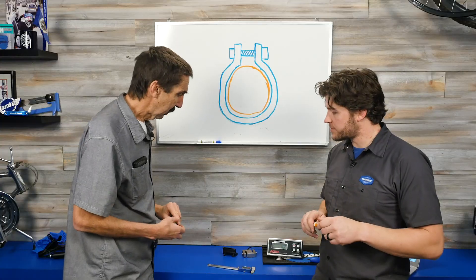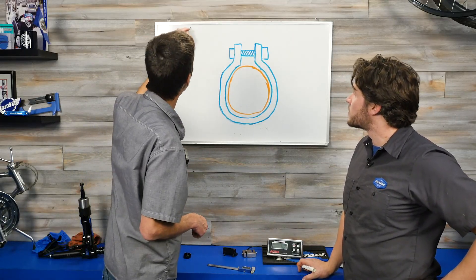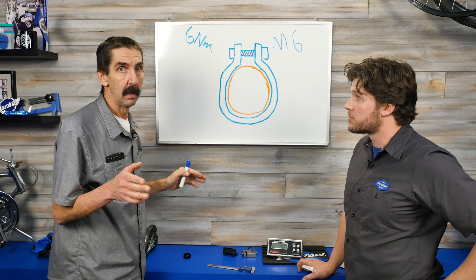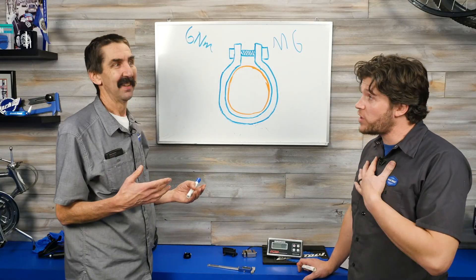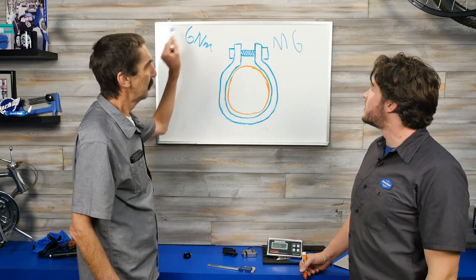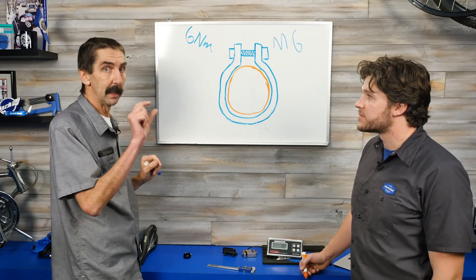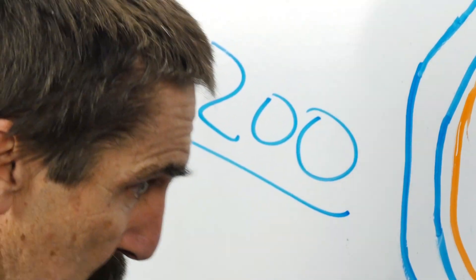We can put some numbers to this. First, think about the bolt you're tightening. A common M6 thread torqued to 6 Nm — that's about 53 inch-pounds. Knowing the thread size, there's a nice estimate of the preload. Assuming a greased thread lowers the coefficient of friction, we're looking at about 2,200 pounds of squeeze force.